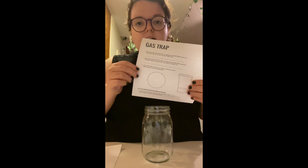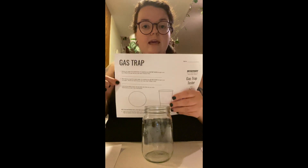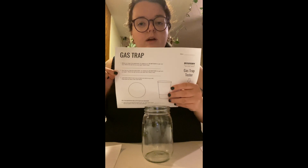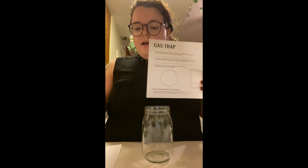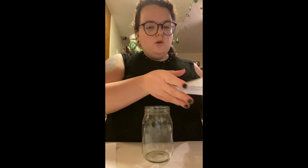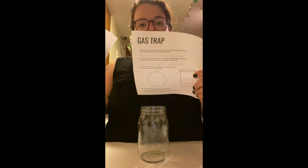You're going to need something to write with. You're going to need the gas trap paper. If you can't print this out, that's okay — it's available online and you can fill it out online. You won't be able to do the drawing part, but you'll be able to do everything else. You're going to need scissors. And if you can't print the sheet, you're going to need a piece of paper. If you have the printed sheet, you do not need the extra piece of paper.